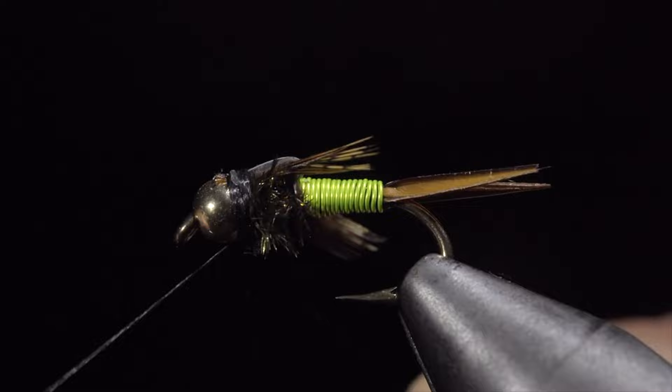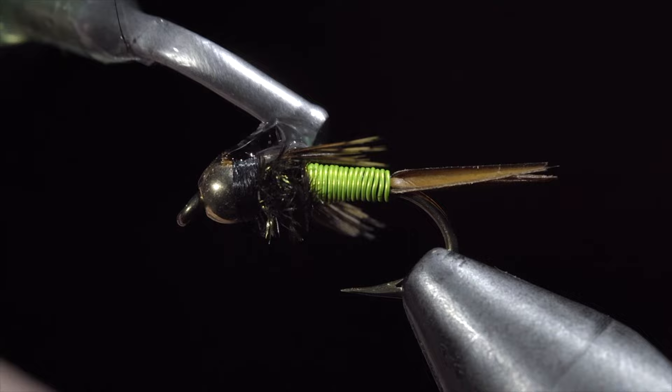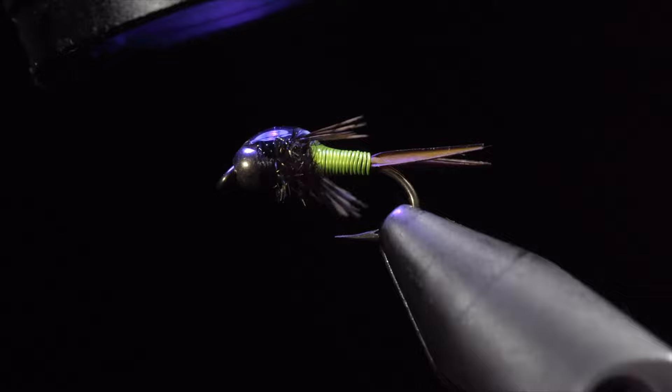An important part of this pattern is some UV resin — this one in particular is my favorite, you can find it in the links below. Add a drop of it just behind the bead covering our wing case. If you'd like to support the channel and pick up a few of these, you can find them listed in all my favorite variations in my fly shop listed below.